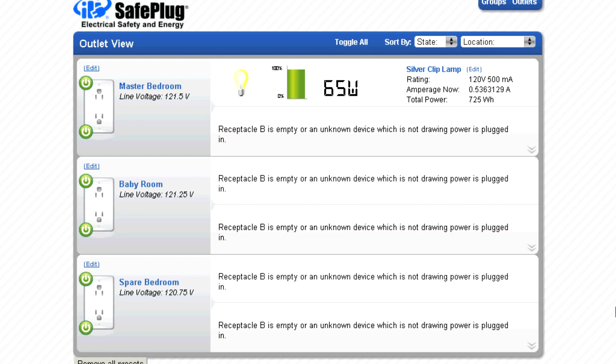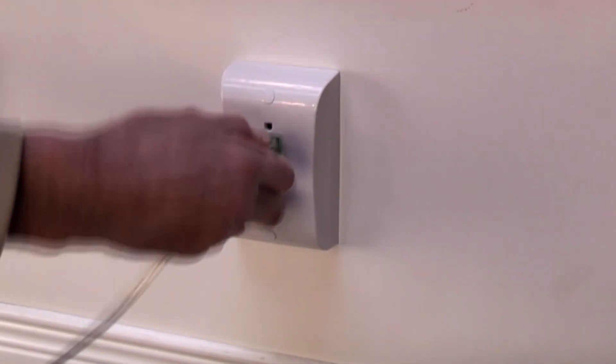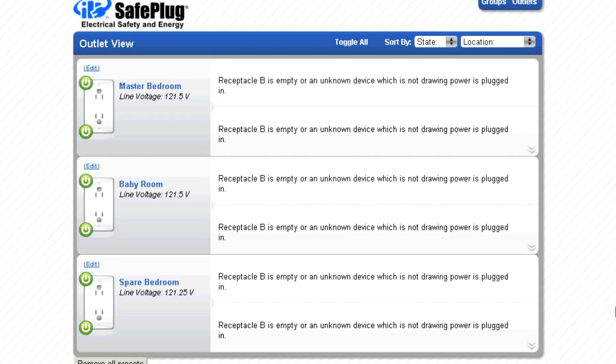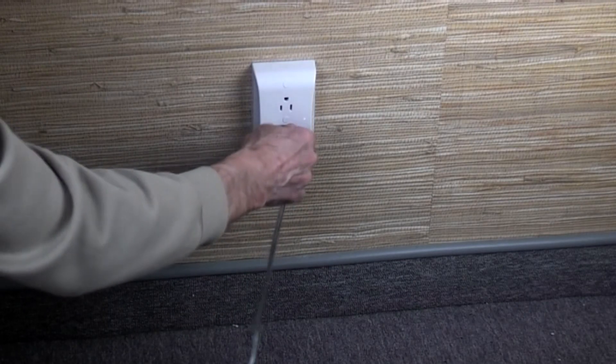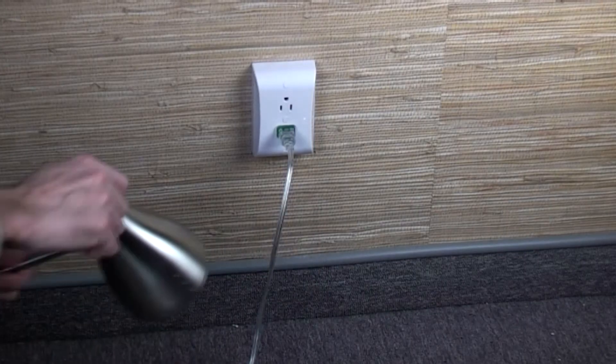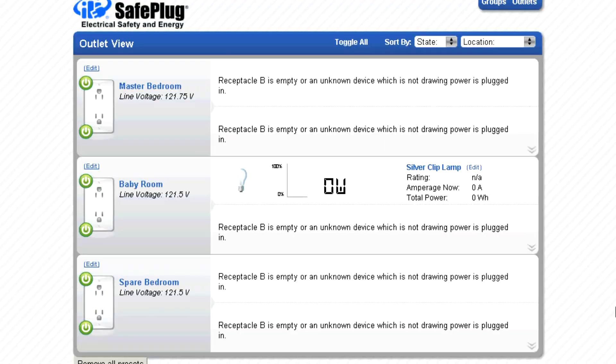Here we see a lamp in the master bedroom. The SafePlug smart energy system measures its energy consumption. As soon as we unplug the lamp, the SafePlug outlet can no longer see the plug tag and reports its absence. After we plug the lamp into another SafePlug receptacle, the SafePlug outlet in the new location reports the lamp's address and energy consumption. The SafePlug energy management system remains synchronized with the change.